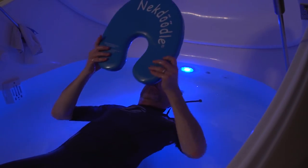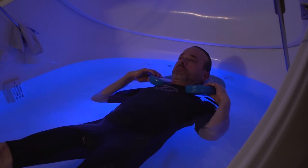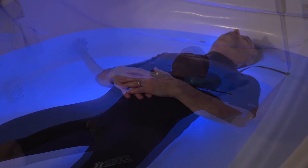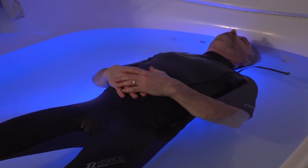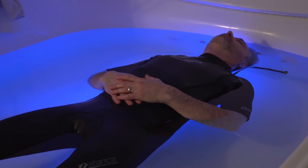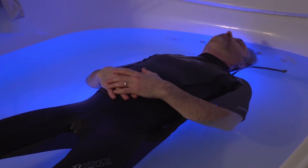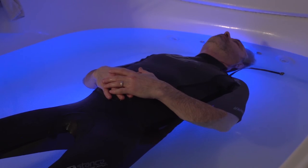Keep in mind that there is a neck pillow in the pod if you want it. Because there is minimal sensation and distraction in the pod, it is common to have mind chatter. You can use your breath to distract your mind. Focus on deep, long inhales and exhales. Count your inhales and exhales. Maybe even put your hands on your stomach as you try this. Music will also help to distract your mind.